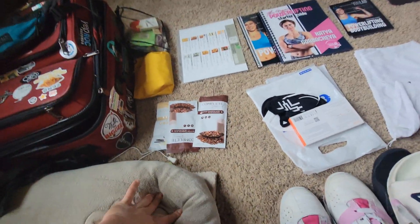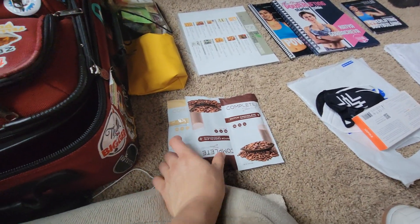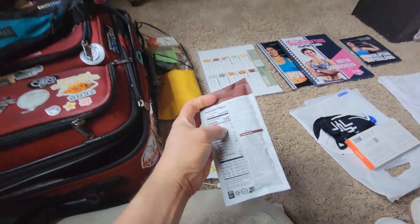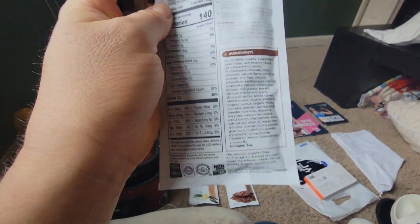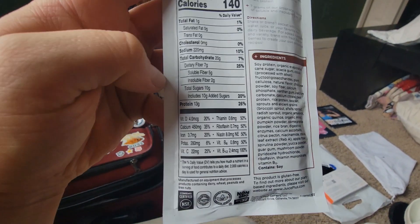I'm bringing three bags of zinc protein powder. These are some that I got at VegFest — I don't typically use this brand. It has a bunch of other ingredients, so it's not just soy protein. I buy Zao, Sun Warrior, and Plant Fusion — good brands.